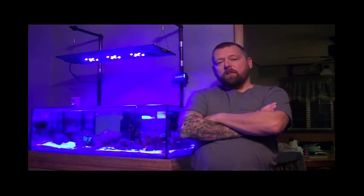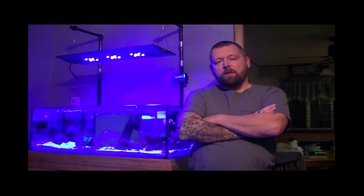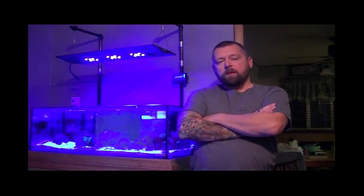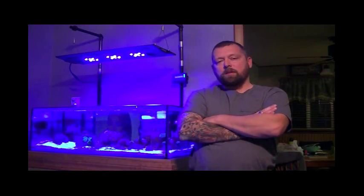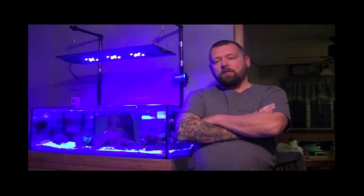Hey guys, 1977 Logan here. Thanks for tuning in. I've been off YouTube for the summer, but now the winter is coming. It's time for me to start making some videos about my system. I'm really going to go after it this winter and try to improve upon my reef keeping skills because, frankly, I've kind of sucked at it.